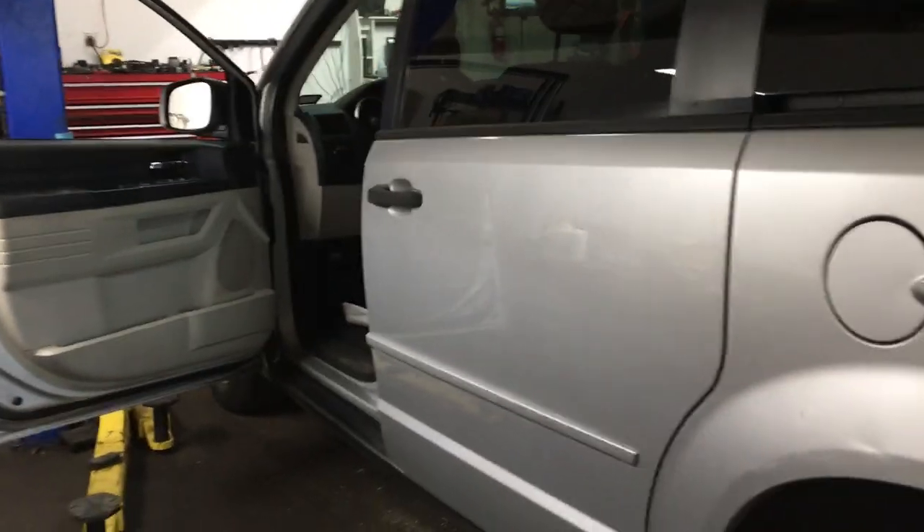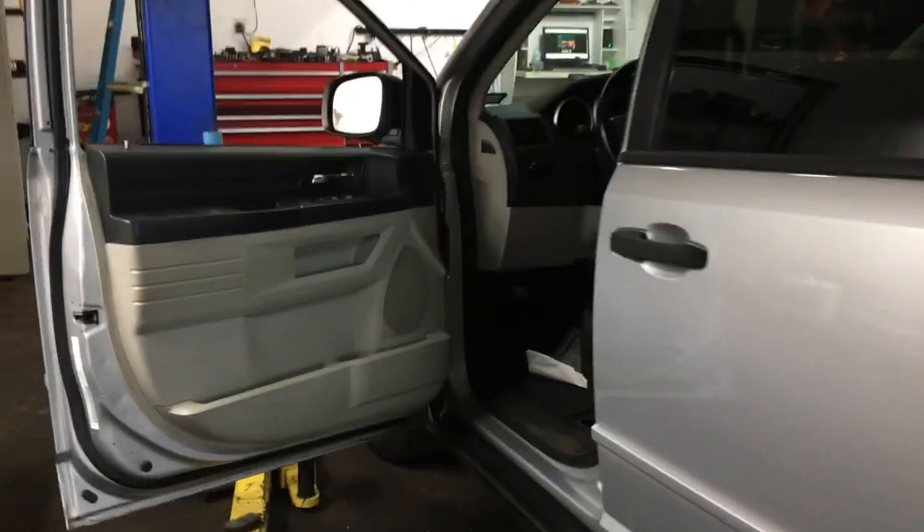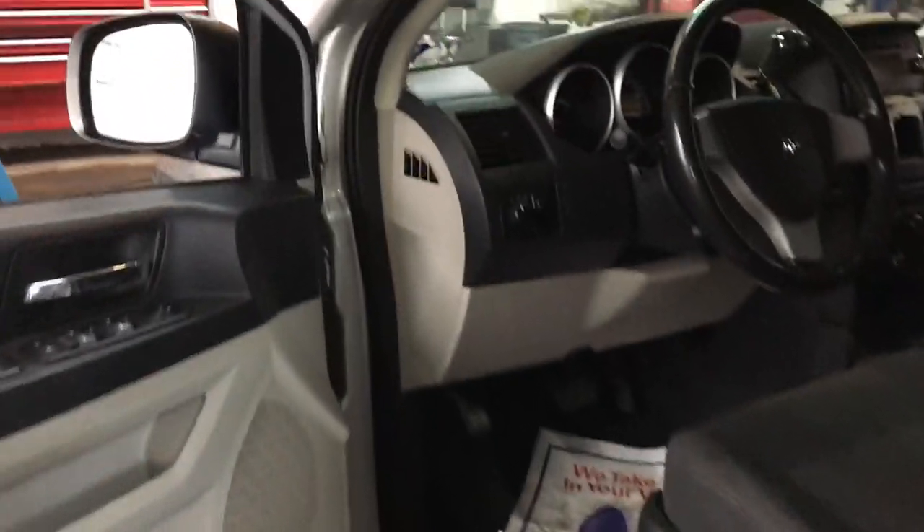A customer brought it in yesterday. His complaint was that the brake pedal would go all the way to the floor and it would just take a while to stop.